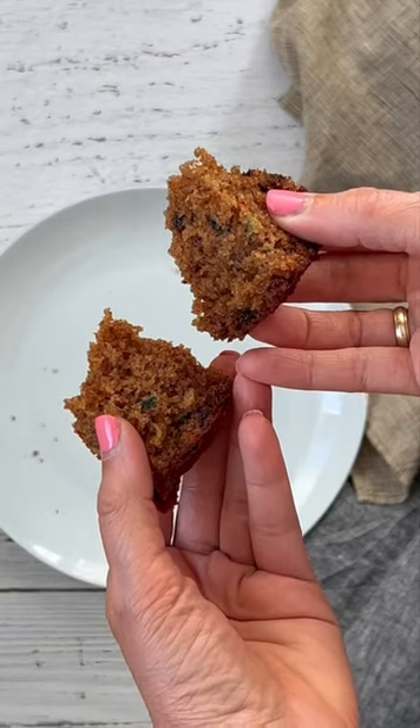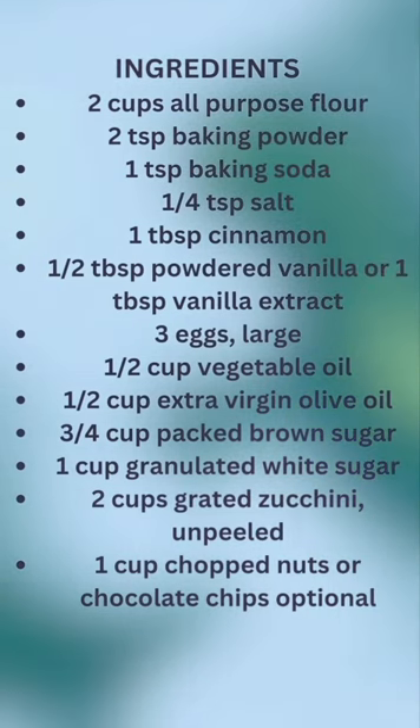Zucchini bread is a wonderful sweet way to enjoy summer squash. Watch how we make it.